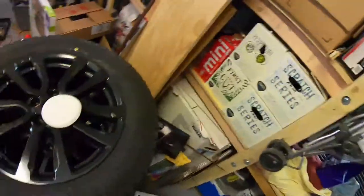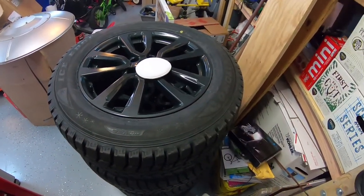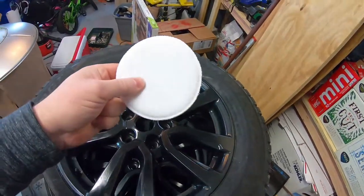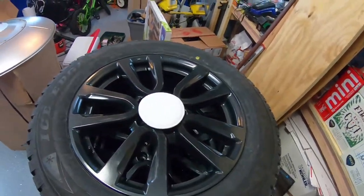I'm going to try it out today, first time. And I figured, why not try it out on these new winter wheels and tires. These are completely new, never driven on. I'm going to just use this simple applicator, which really isn't the right thing for the job, but I'm going to use it anyway.